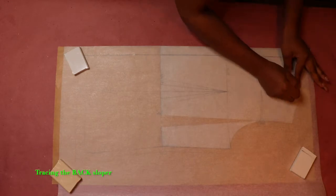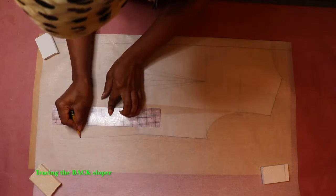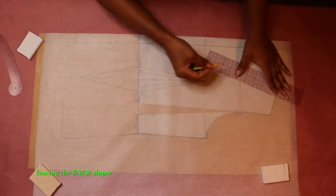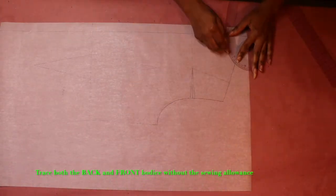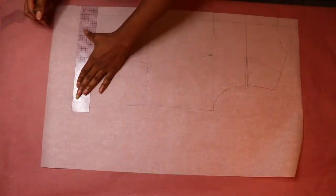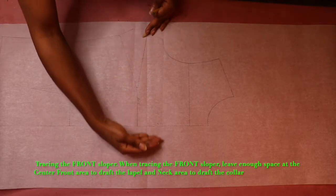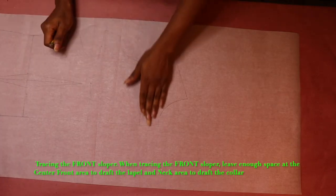Start by tracing out your back and front sloper from your basic bodice pattern. Because you're going to be altering the design on your back and front bodice, it's always best to trace out a copy so that you can have your original basic bodice intact and safe to use later for other designs. When tracing out your front sloper, leave enough space at the center front and at the neck area. You will need that space at the center front to draft the lapel and the space at the neck area to draft the collar.